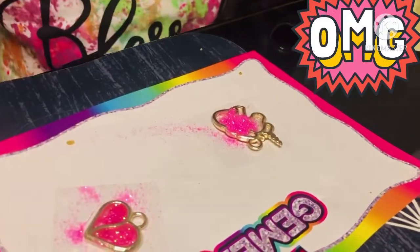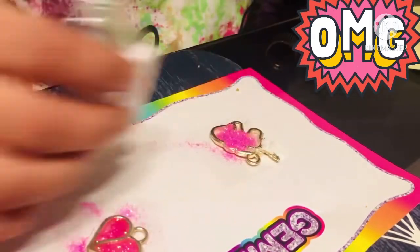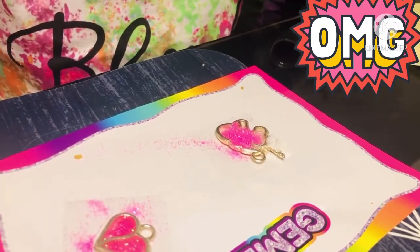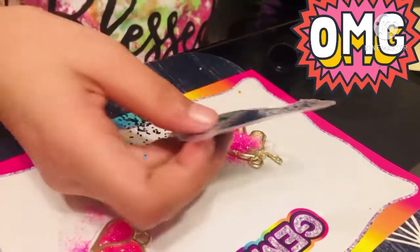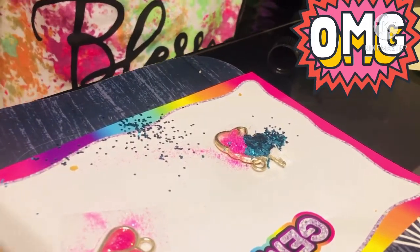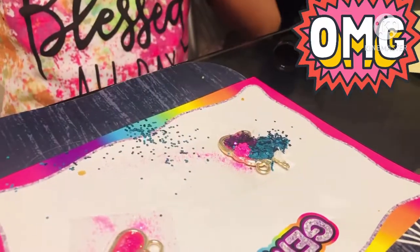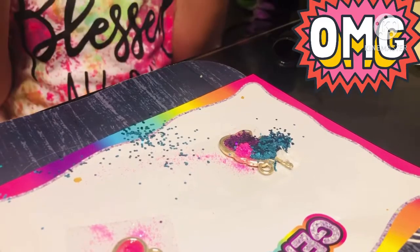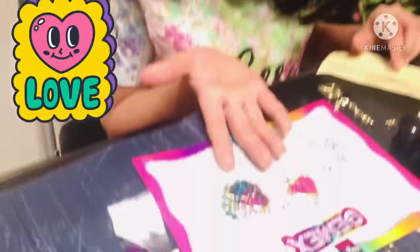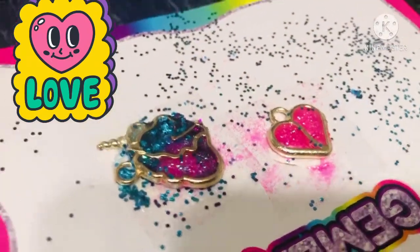I'm gonna put the glitters. I'm gonna put a little bit of white — it's really plain, that's why. Just a very little bit of this one here. Two are done! Now I'm going to make the bracelets, necklaces and everything.